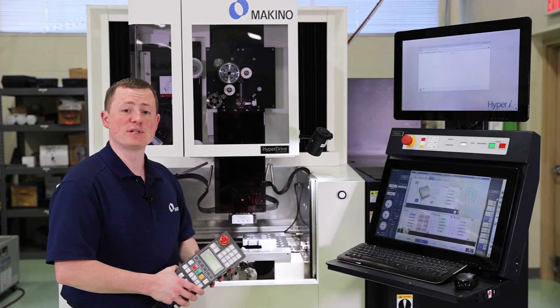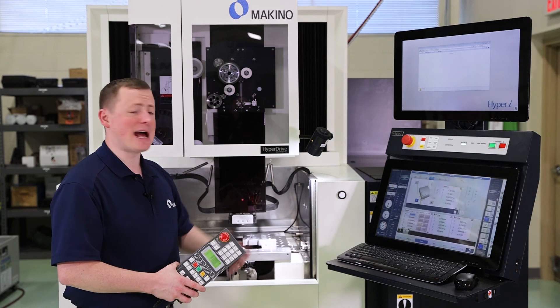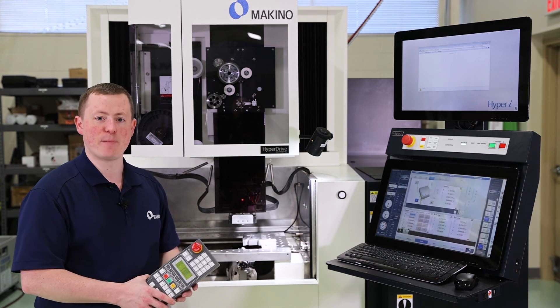So that's just a couple of sample pickup cycles — edge find and corner find on the Makino Hyper-I.